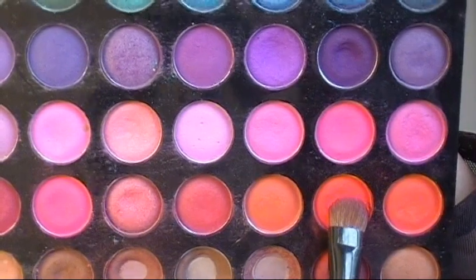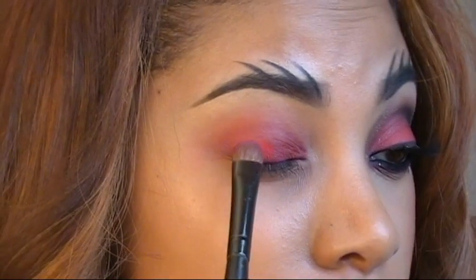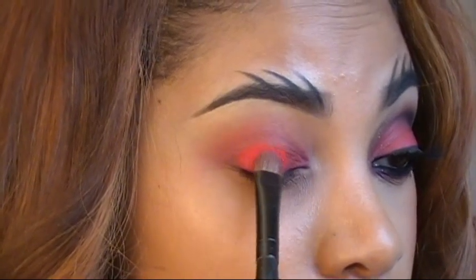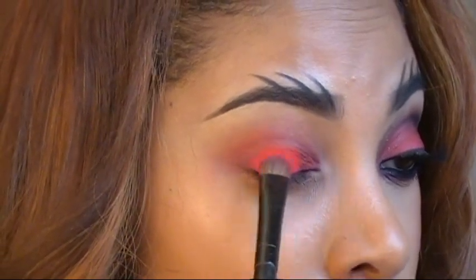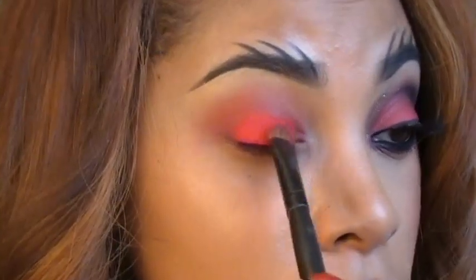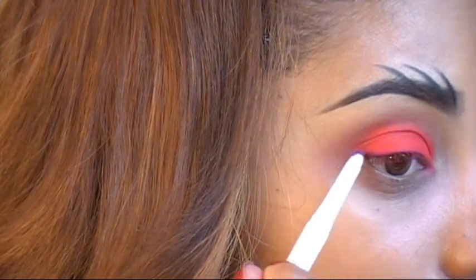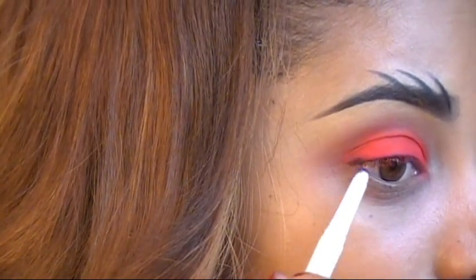Next I'm using a bright red eyeshadow from my BH 120 palette, patting that on with an oval blender brush. You want to pat it on so the pigment really shows up. Then I'm taking a black eye pencil and applying it to the outer corner of my eye.